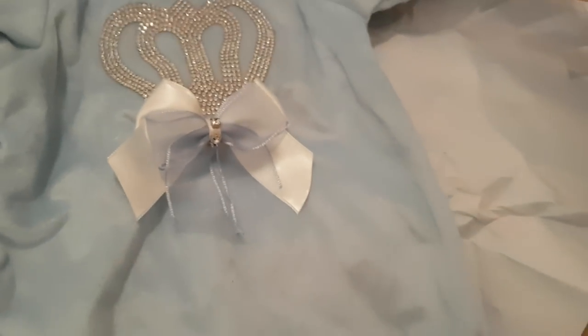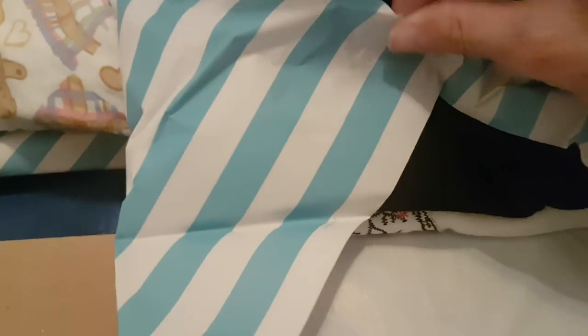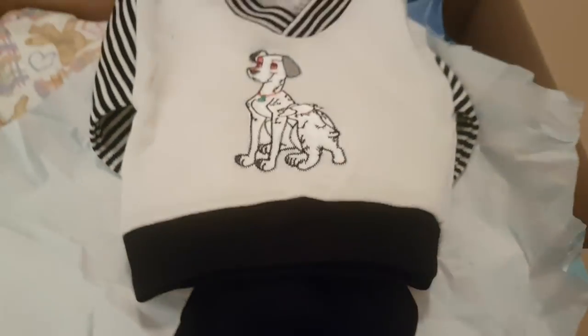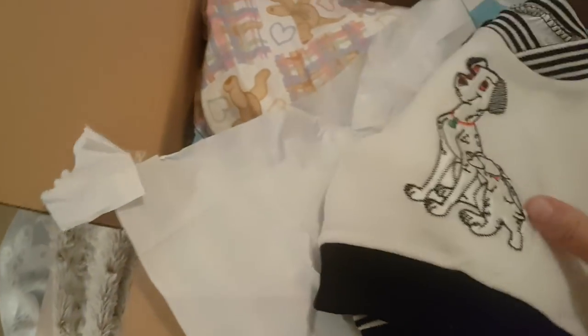It comes with this little sleeper - it's really sparkly. It's a nought to three month size, so it's a nought to three month little baby. So there's outfit number one. And then we have outfit number two - a 101 Dalmatians outfit jumper with some little black trousers to go with it. That's really really soft actually, that's a nice little outfit.